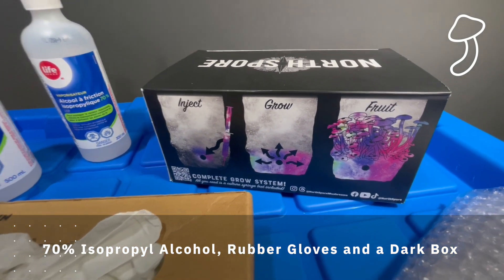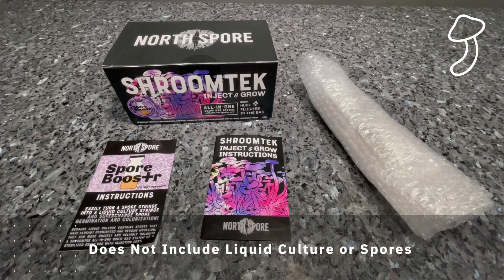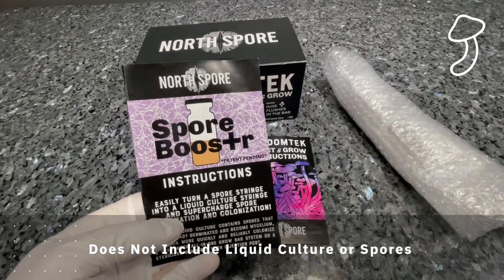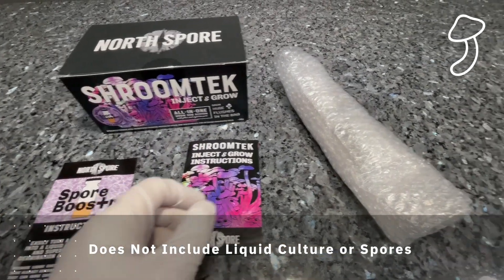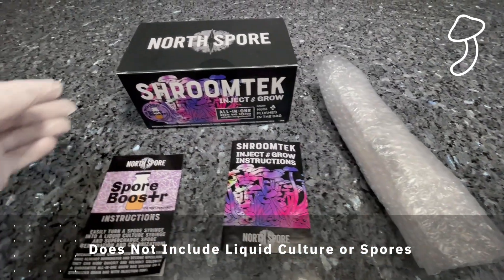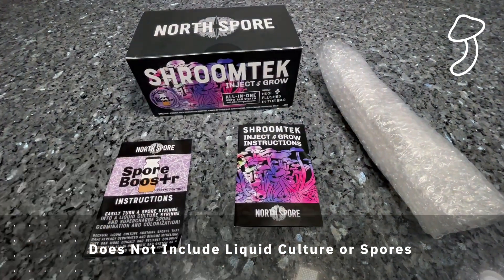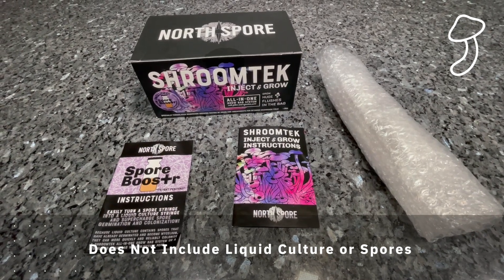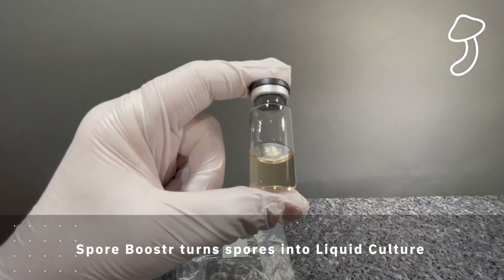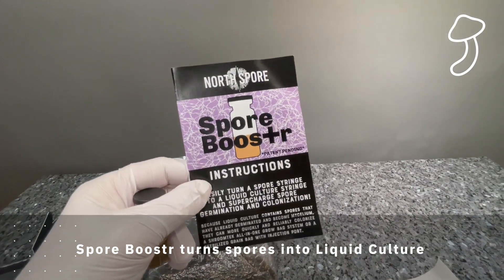I'm using liquid culture for my first attempt because my understanding is that liquid culture has a much higher success rate when you inoculate the substrate. Spores are the equivalent of seeds suspended in liquid, while liquid culture is the equivalent of seedlings — it's already mycelium — so when you inject it into your substrate there's a much higher success rate and lower risk of contamination. The growth rate is also much faster. This is the spore booster you can use to turn spores into liquid culture — I won't be using it this episode, but I will in future.